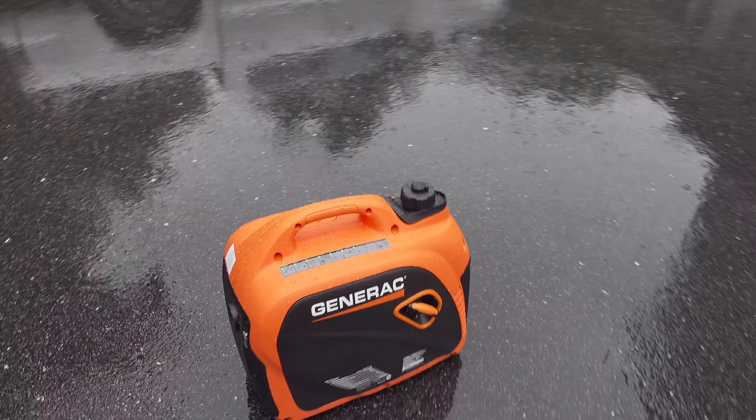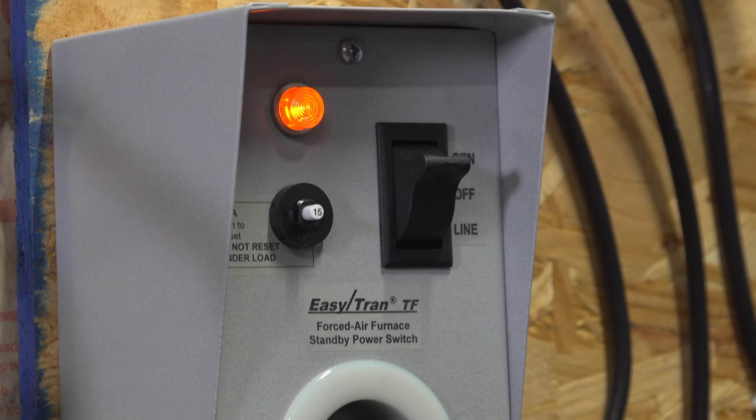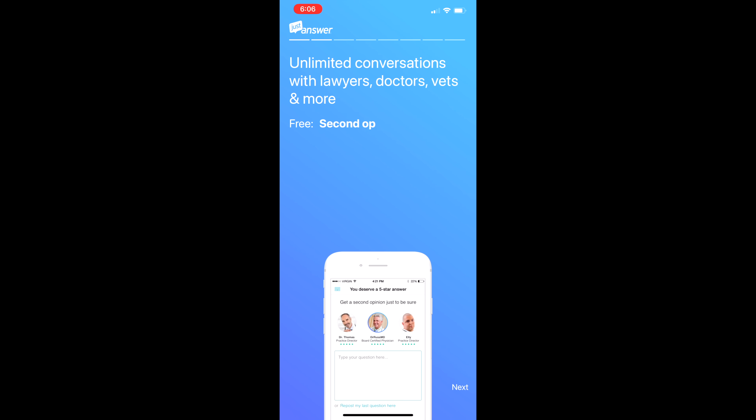Single circuit transfer switches like this are the best way to be prepared for a power outage, but you've got to do it before the outage happens. If you want to make sure these switches are 100% legal, the easiest way to find out is to use the sponsor of today's video, Just Answer.